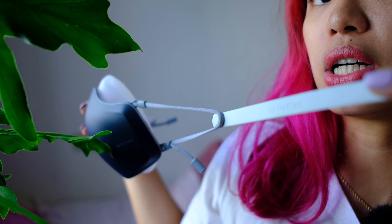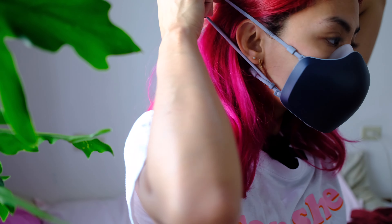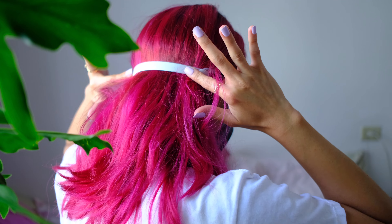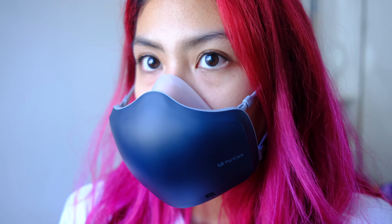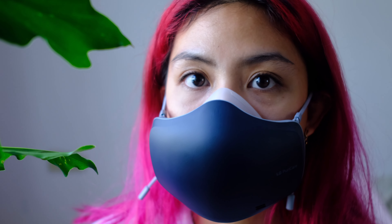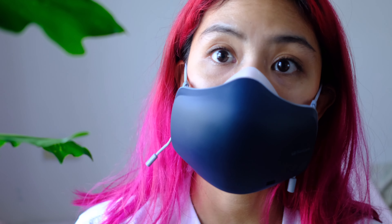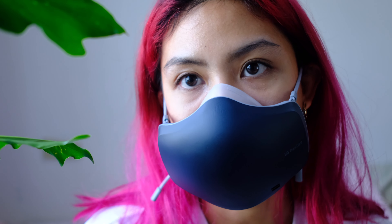The main new thing about this PuriCare is that it has a mic in it. This is how it sounds with the mics turned on — I can hear myself right now. It is a little bit clearer versus when the mics are off and you just sound really muffled.